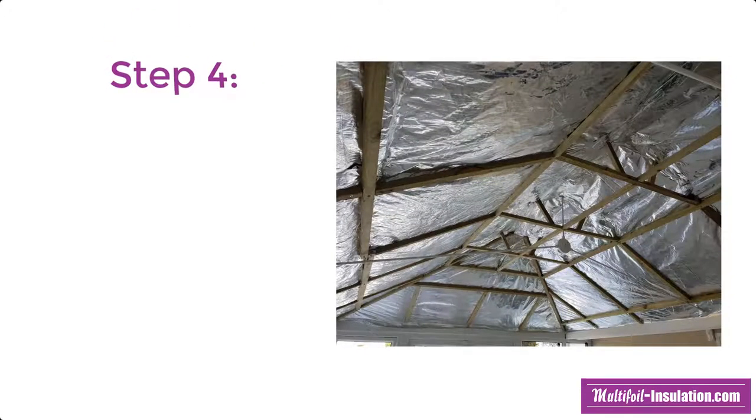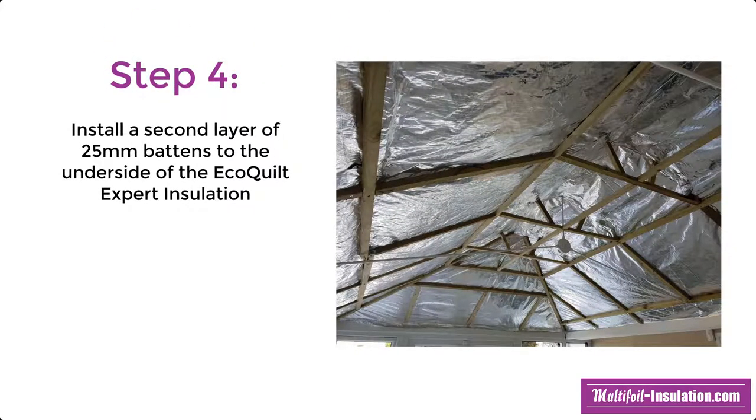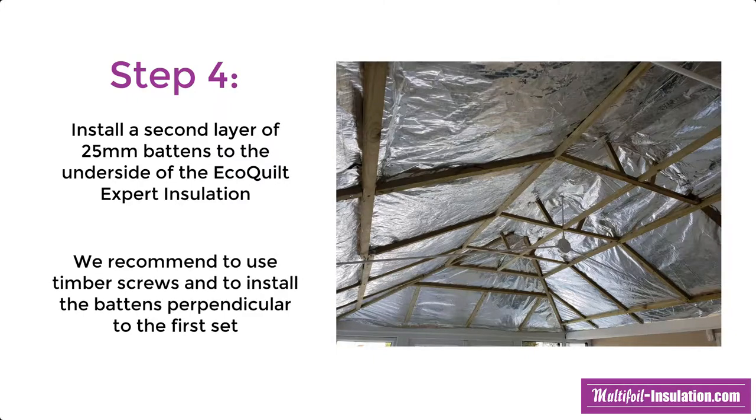The next step in the process is to install a second layer of 25mm battens to the underside of the EcoQuilt Expert insulation. We recommend using timber screws and installing the battens perpendicular to the first set.